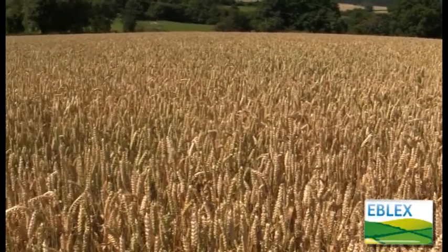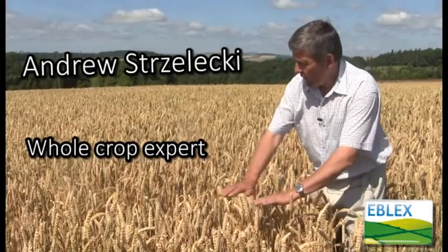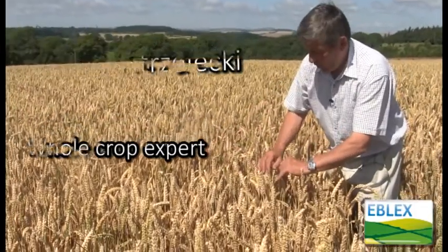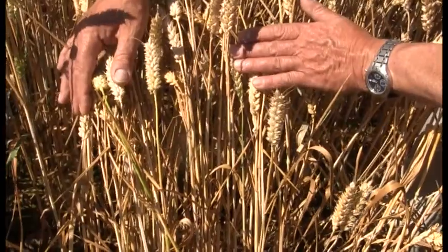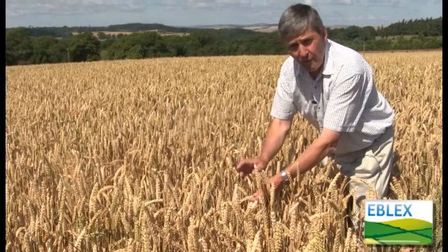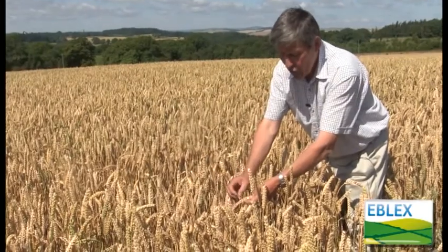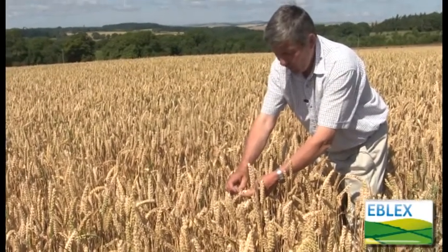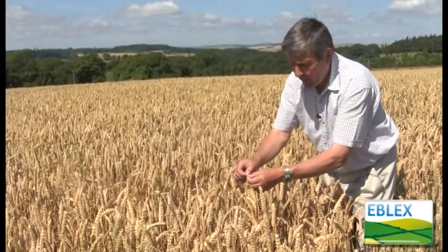Here we're looking at some winter wheat which is at the ideal stage for crimping. In this crop the straw has died below the ear in almost every plant, so that grain cannot increase in feed value. All that will happen to it now is that the remaining sugars in it will get converted into starch and the skin of the grain will lignify and become indigestible.